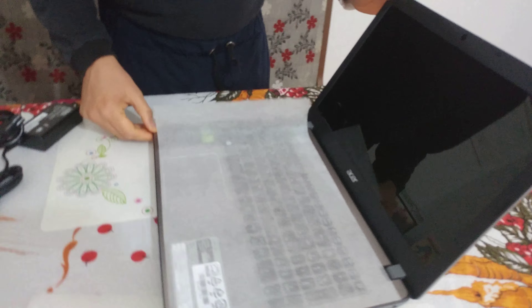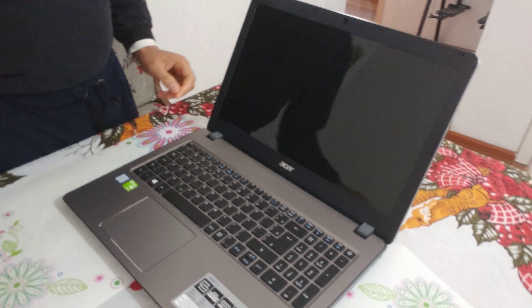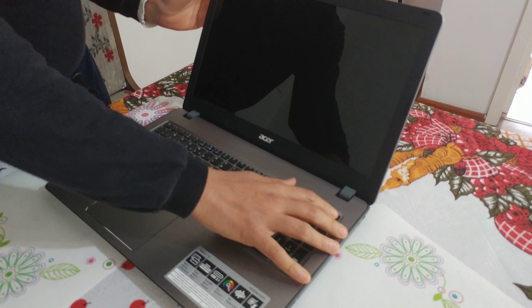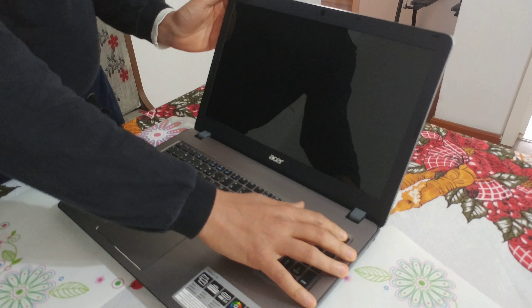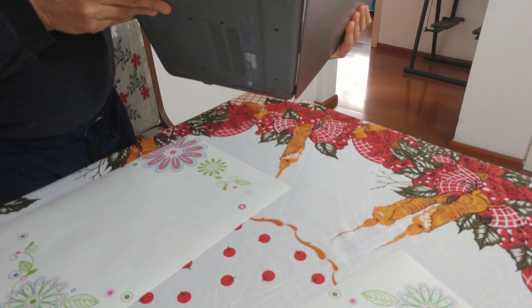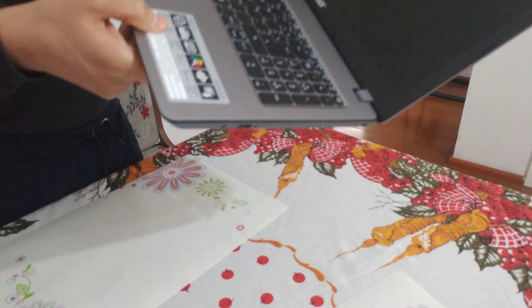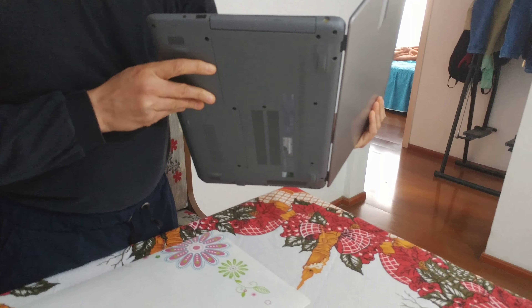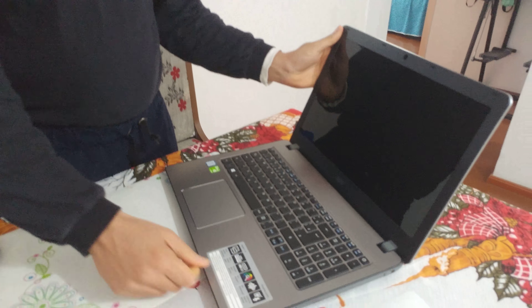Beautiful — I'm very glad! Oh, electricity — yeah, we can plug in. The electricity plug is here. It will turn on automatically. Anyway, this is the laptop, and in the next video I will show how to set up everything. Thank you so much!